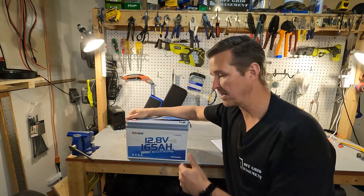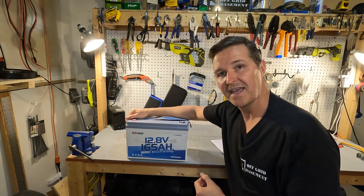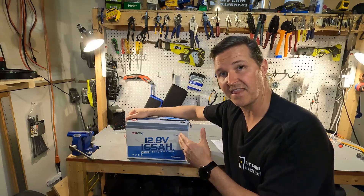The next thing I'm going to do is charge this battery all the way up to 100%, which is 165 amp hours, and then do a discharge test to make sure I actually get the 165 amp hours that we paid for.